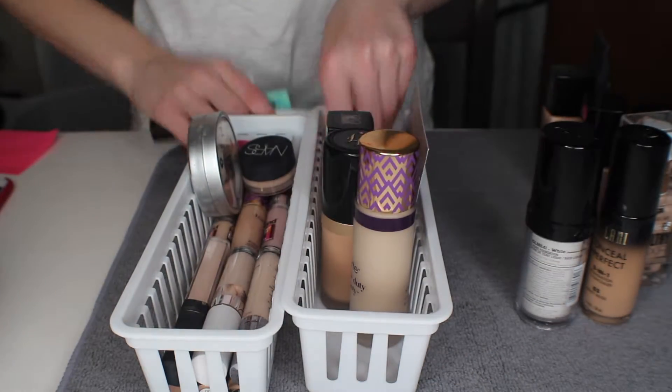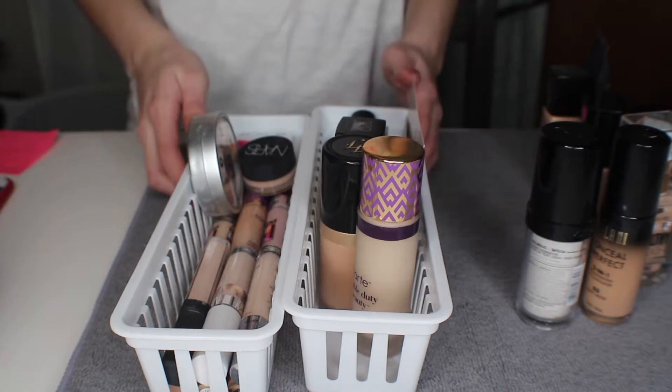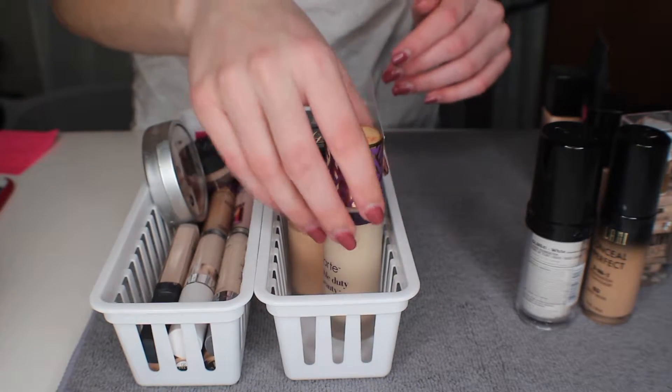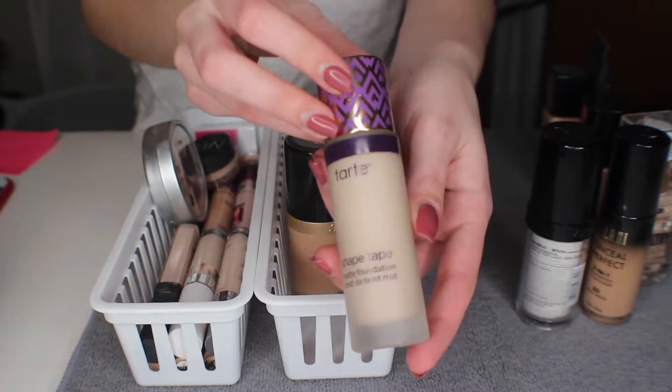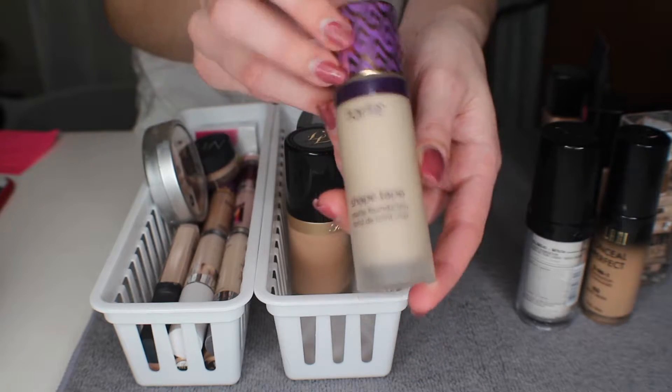I just have some little samples here and I am going to keep those because I want to try them — I'm interested in getting the full versions. Next we're going to do foundations because that's what I would go in with next. Here I have the Tarte Shape Tape foundation and I really like this foundation so I'm going to keep that.